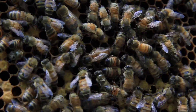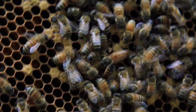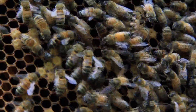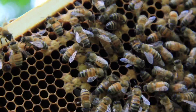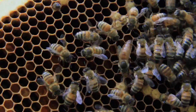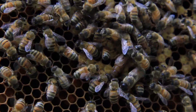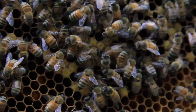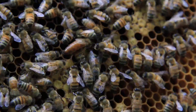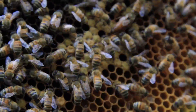Watch her walk past that cell — there must have been an egg in it already. What she does is walk up to a cell and gauge it with her front legs. If it's a worker-sized cell, which most of these are, she knows to back in and fertilize the egg to produce a worker bee. If it's a drone-sized cell — the larger cells we saw on the other side — she'll lay an egg but won't fertilize it as it passes through her body, so it becomes a drone with only a half set of chromosomes. She's actively looking for a place to lay.